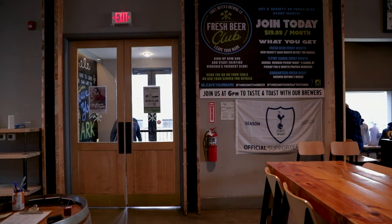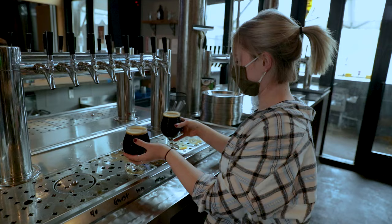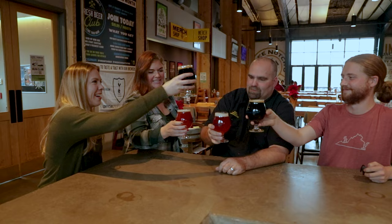Debra, how are you? Good, Dave. Good to see you. Thanks for coming out. Let's go have a beer. Let's do it. Cheers. So what are we brewing today?